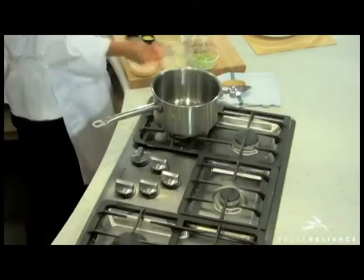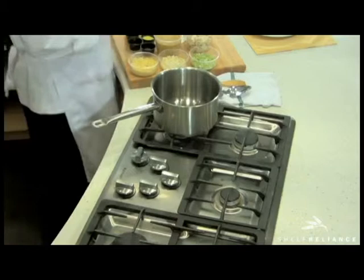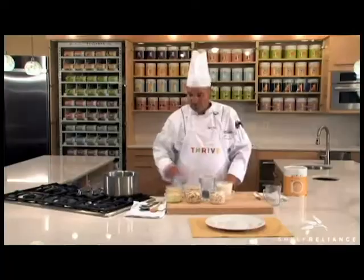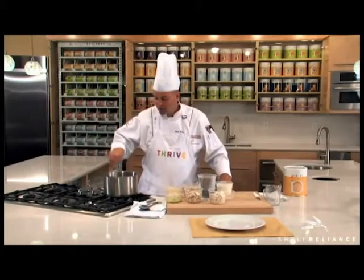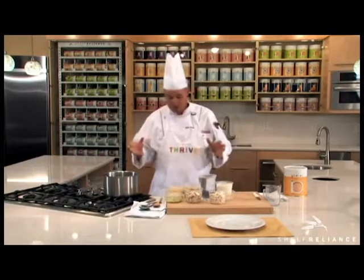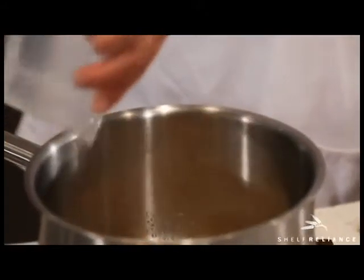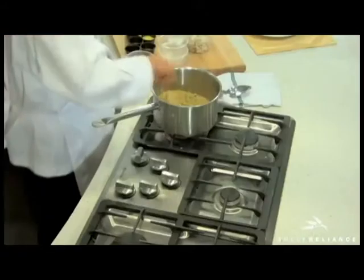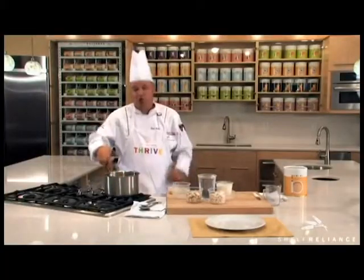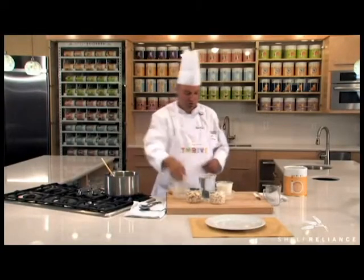First, we're going to start with some butter and put it right in the pot. We're going to take some fresh minced garlic and put it in the pot as well, and let the garlic and the butter come together and sweat. As the garlic and the butter come together and it's flavored, you're welcome to now add the freeze-dried onions, freeze-dried celery, and the Thrive Instant Brown Rice.